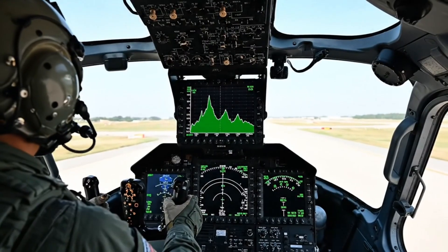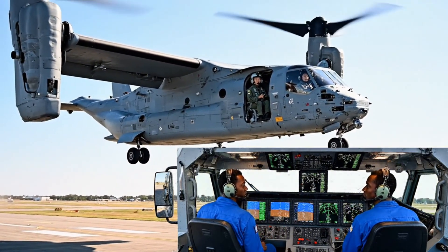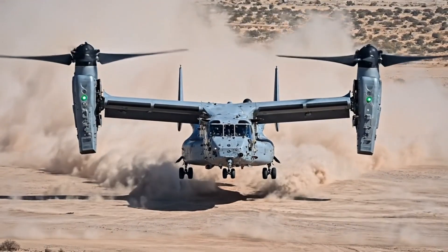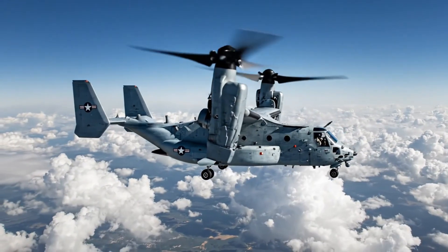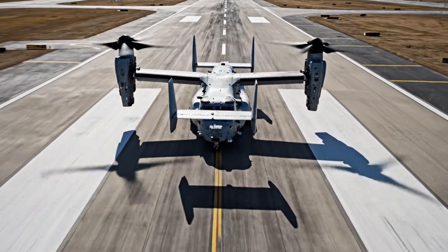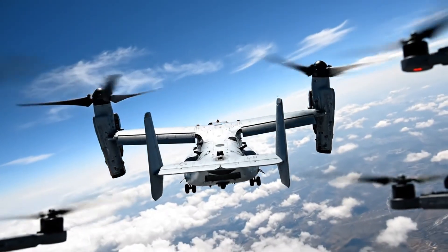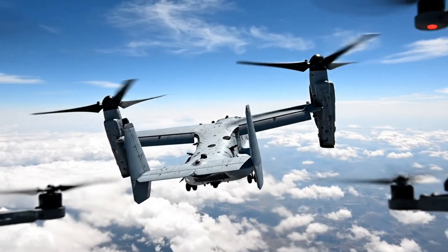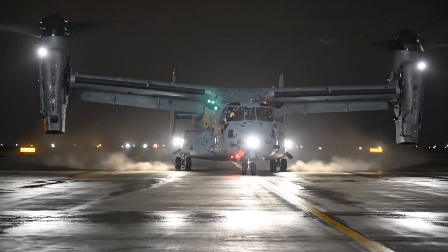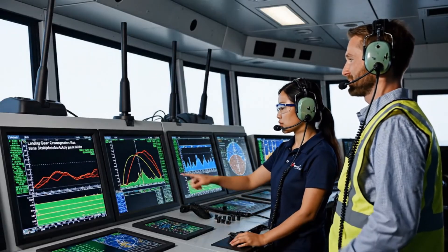The V-22 lifts off the ground in open air, hovering steadily above the runway. The nacelles lock fully horizontal, transforming the V-22 Osprey from helicopter to airplane mode mid-flight. Look at the stabilization graph here — right within parameters. Confirmed. The strut compression was textbook.